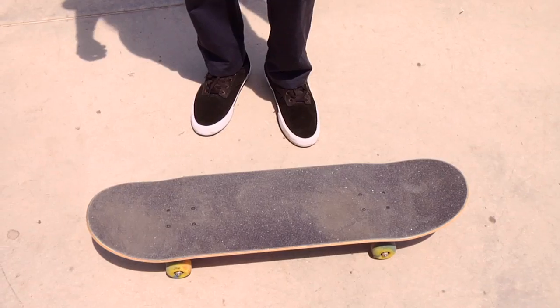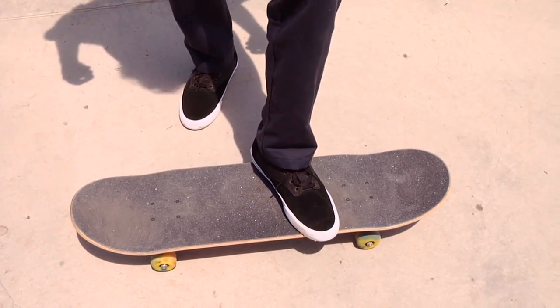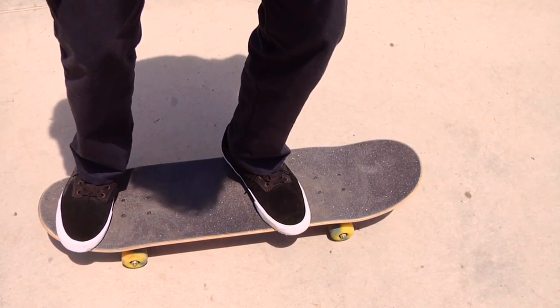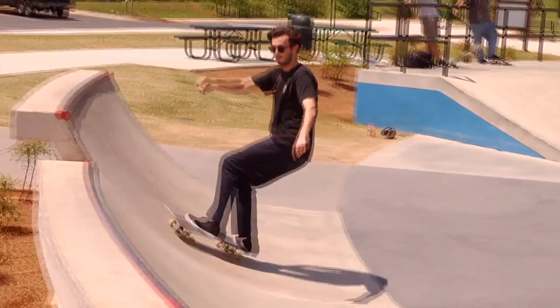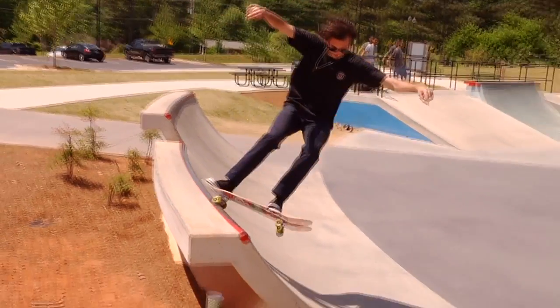When I do 5-0's, I like to keep my front foot behind the bolts and my back foot comfortably in the pocket on the tail. You want to approach the quarter pipe with a decent amount of speed to ensure you can get on top of the coping.